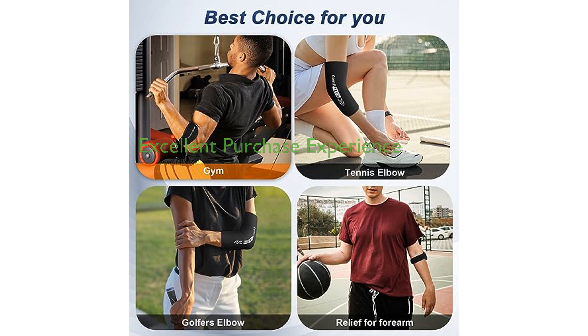The Comfitec Tennis Elbow Brace Combo provides an excellent purchase experience with a 30-day, no-questions-asked return policy on sizes.